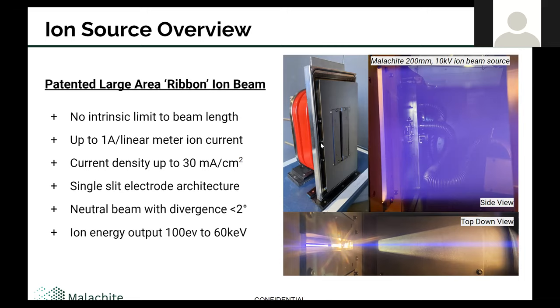This talk in particular will focus on the high end, but I'll give an overview of all of the work briefly here. The pictures on the right show the source in operation. You can see in the upper left, the red color is the high voltage isolation bushing, which allows it to be flange mounted. This is a 200 millimeter long source, and you have this nice sheet of plasma extending out along its full length with a uniform color indicating good uniformity of the beam output. And then in the top view, you can see this very narrow divergence that we can control — this slit is the beam from the top, viewed through a viewport at the top of the chamber, and you can see how well controlled that beam is all the way through.